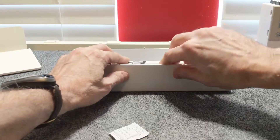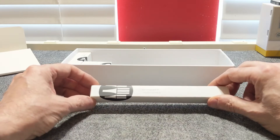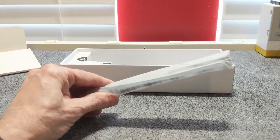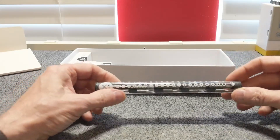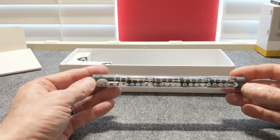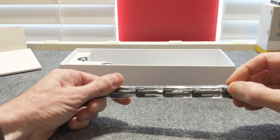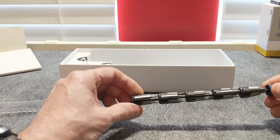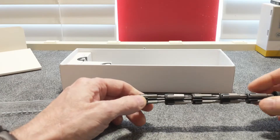We have the first set of bits — group number one. Everything is really nicely packaged. On each one of these, it appears they have a list of what is inside each bit accessory pack. You open it from here, and it comes out and exposes all of the bits. Kind of a nice little tree — easy to get to, a nice place to store your bits, keeps them all well protected.